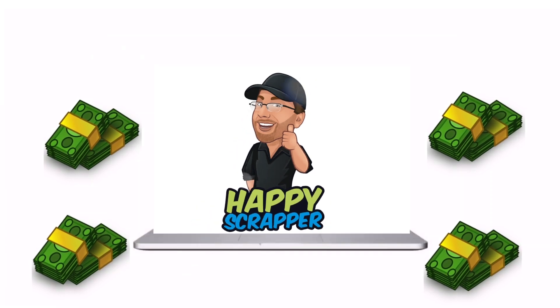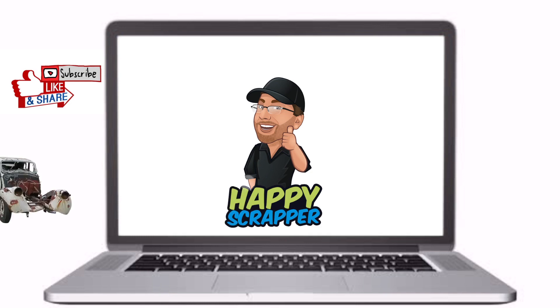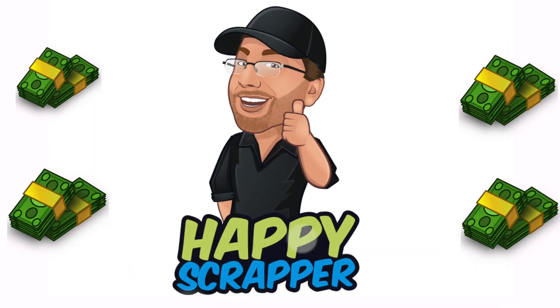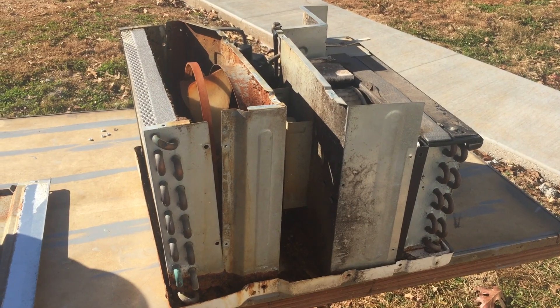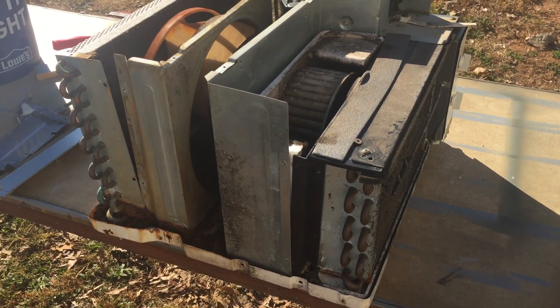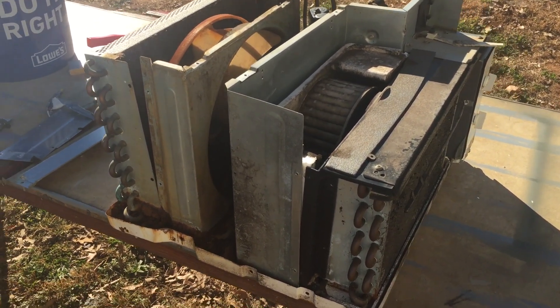Get ready to watch a happy scrapper video. Okay guys, what we're going to do today is scrap out a — it's basically just a general window air conditioner.